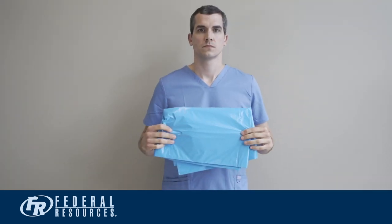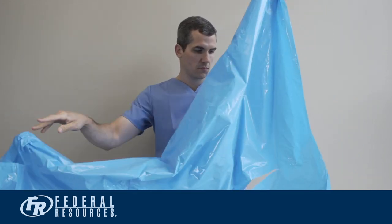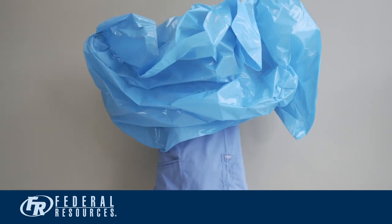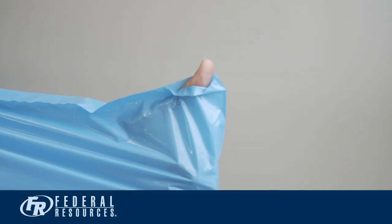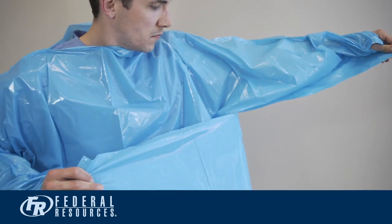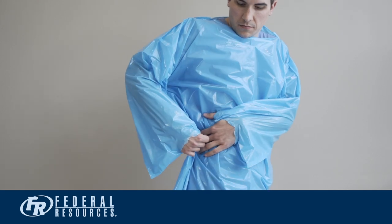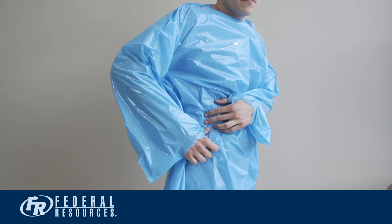Once your hands are dry, you are ready to don your gown. Visually check your gown for defects. If no defects are discovered, place your gown over your head and insert your arms into the sleeves. Insert your thumb into the thumb holes and push your hands through the end of the sleeves. Tear the sleeve perforations to separate the sleeves from the body of the gown. Secure the side flaps on the back or side of the gown with an adhesive label or tape.